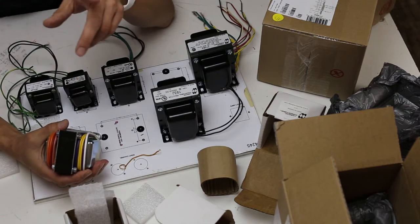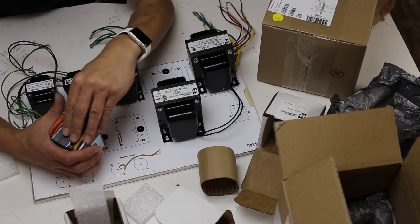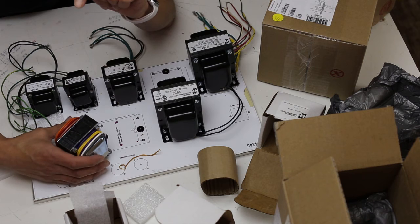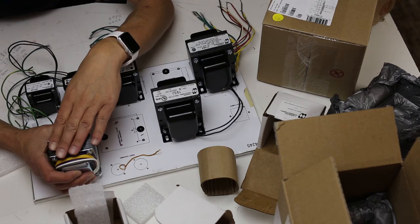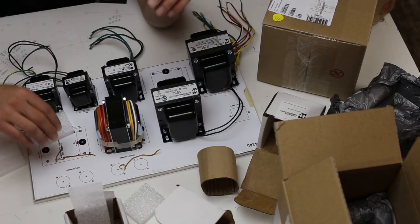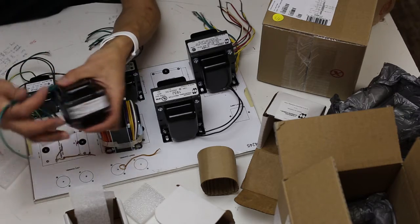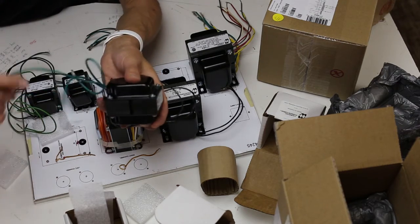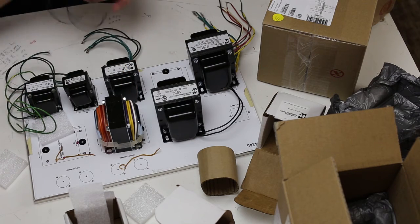Here are the Souders outputs. I'm sure there are some alternatives — I've seen people using the Hammonds but I haven't tried it myself. For right now I'm just going to save myself some headaches and go with the Souders, which are awesome. We'll have two of those. This is the other 6.3 transformer for the right channel — same thing: black-black is primary, green-green is 6.3, and green-yellow is the center tap. Isolate.